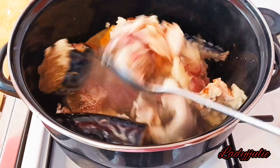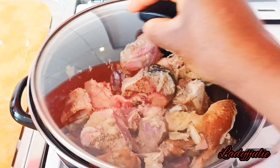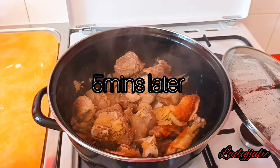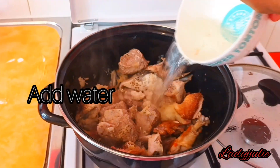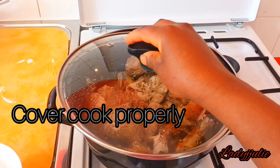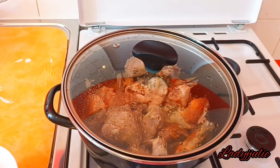After five minutes, come back and add some water — the water I used in rinsing out my blender. Cover it and allow it to cook properly.